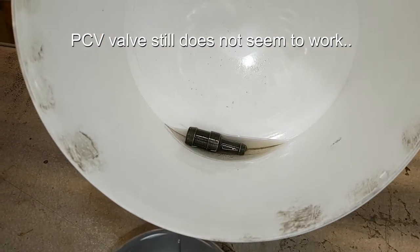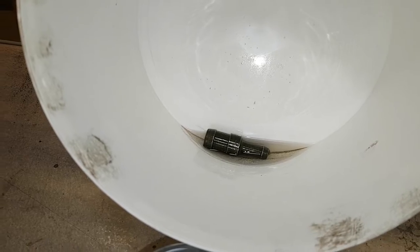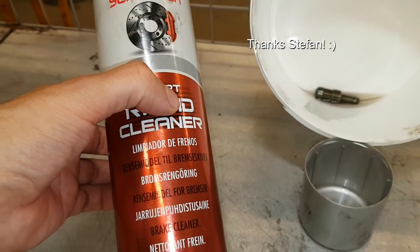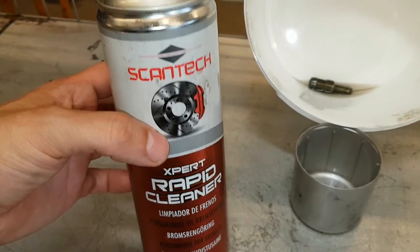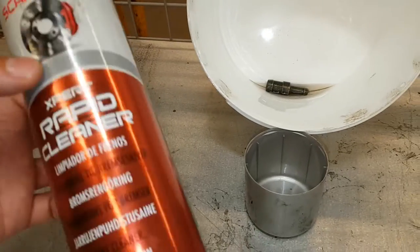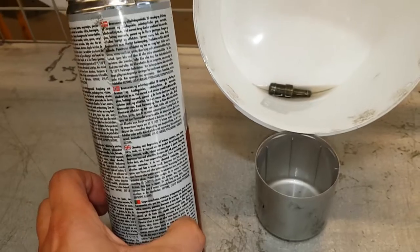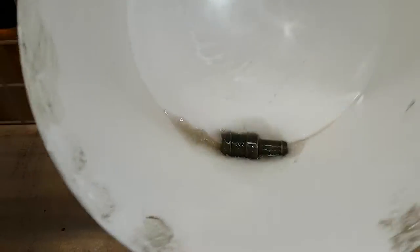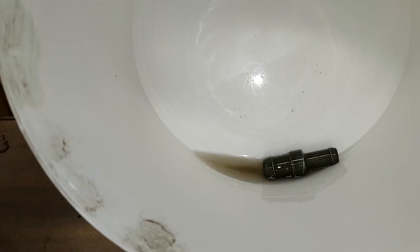I tried it out with WD-40 and it didn't work out, so I got a tip to use brake cleaner instead. It's a rapid cleaner for soluble grease, so I'm just trying to get rid of all the grease inside. I think this is working better.